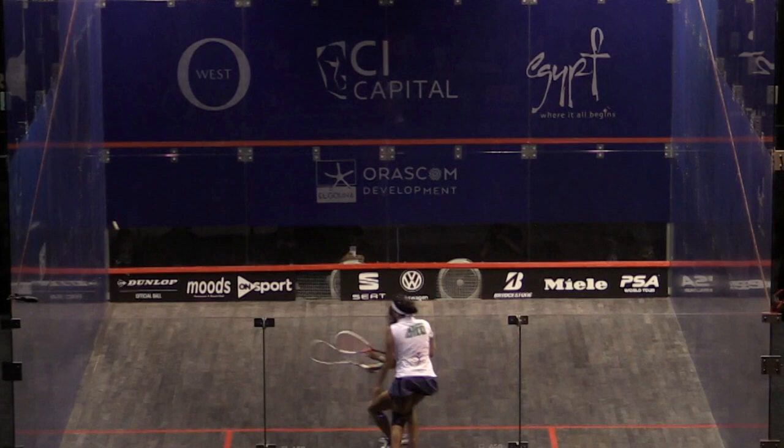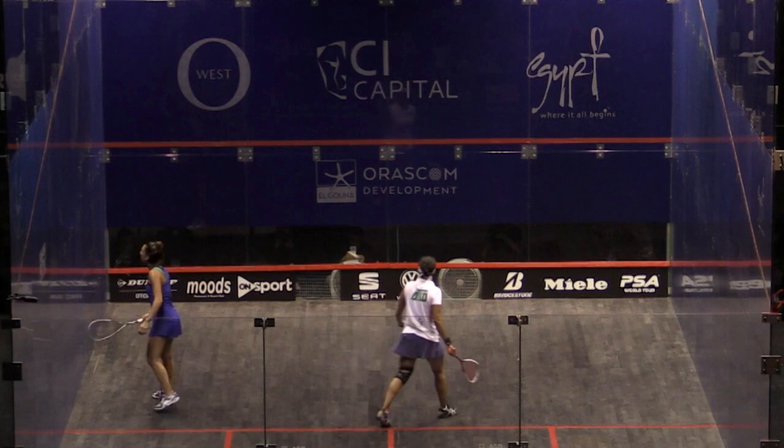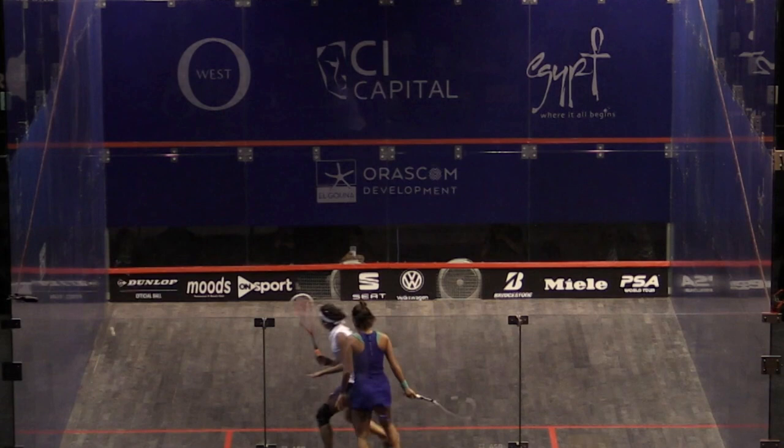We've got Noran Gohar here playing a really severe backhand drop and really cutting that ball in. There are a few little technical things I'd like to pull out from this position. This is a classic Gohar swing. She's going in — Camille does offer up a loose shot — but that's that high early racket position. Look how early she gets it up. She really gets that backhand up early and it's a huge thing to show that threat.